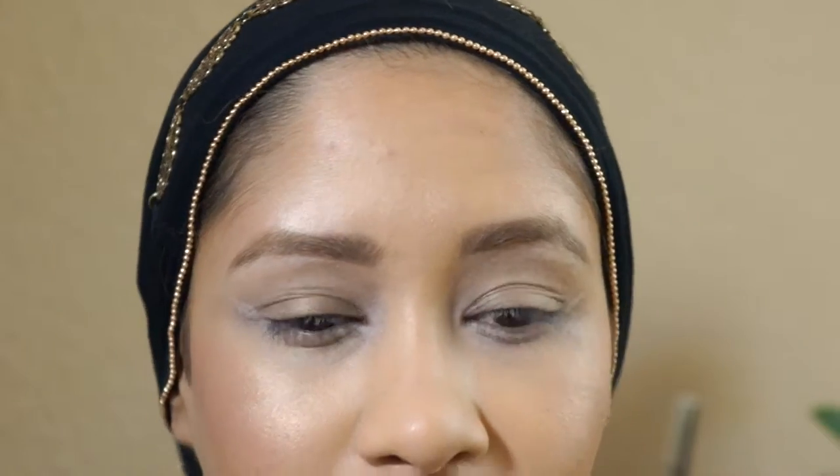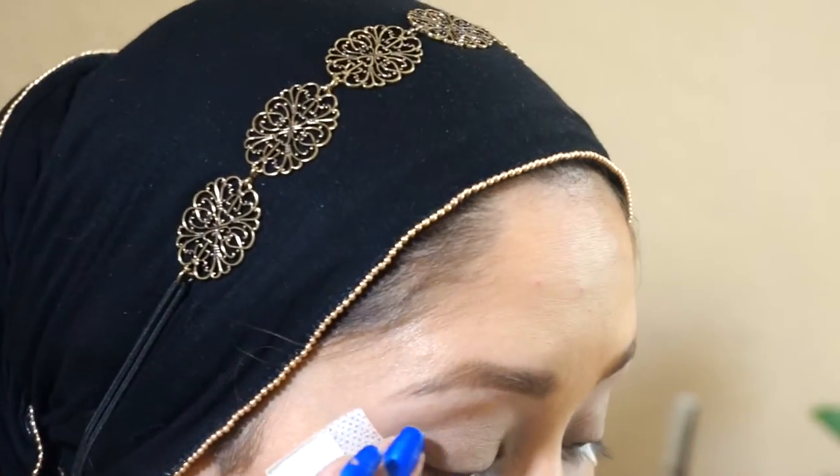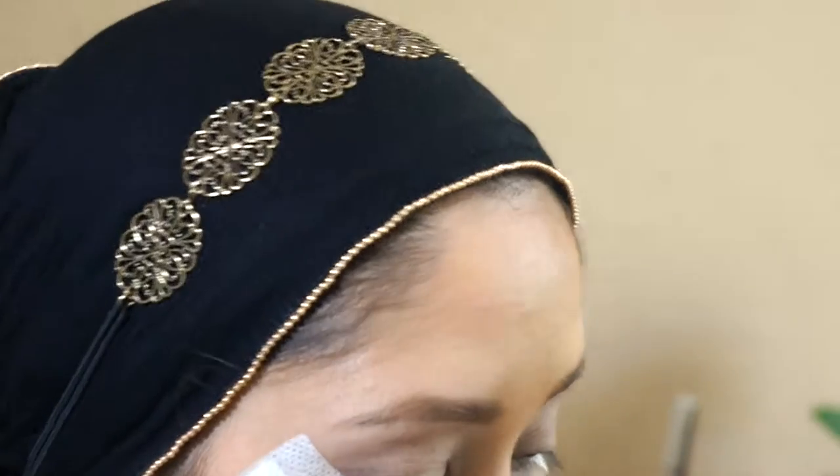I don't know if you know this, but the eye area — the skin around your eye area is extremely gentle and you need to take care of it. I don't want to put that harsh glue on my face. These shadow shields are actually made for your skin.